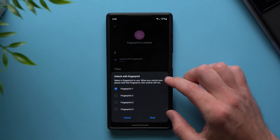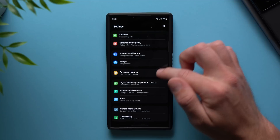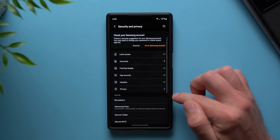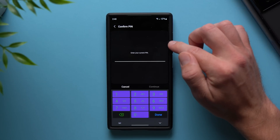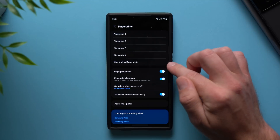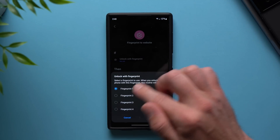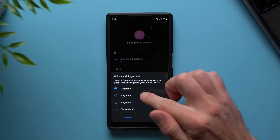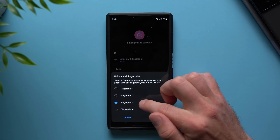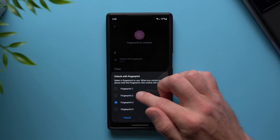Tap onto here and up here you can select a fingerprint profile. You have to set these up in your phone settings. Go to Security and Privacy, then here you'll have your biometric settings. Go into Biometrics and then you have your fingerprints in here. Add your fingerprint profiles — you can have up to four. This is my main thumb, my other thumb, my index finger, and my other index finger. I programmed two of these to take certain actions.